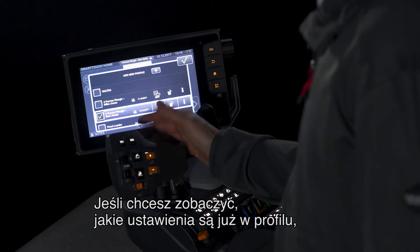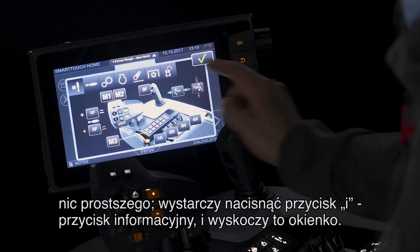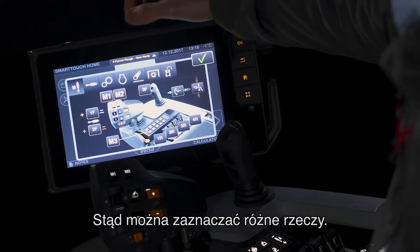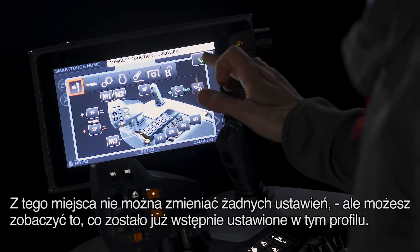If you want to see what settings are already in a profile, it's very easy. Simply press this I — this information button — and you have this pop-up here. From here, you can select all the different things and view them. You can't change any settings from here, but you can see what is already preset in that profile.